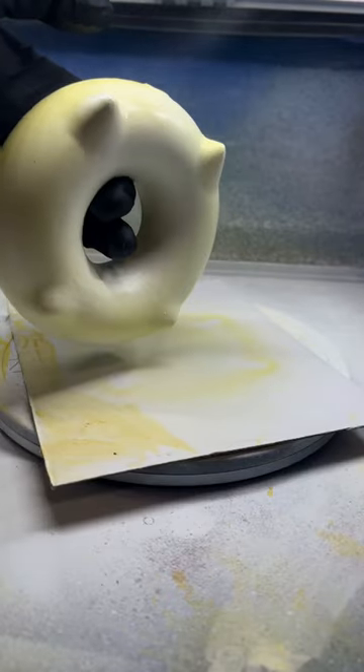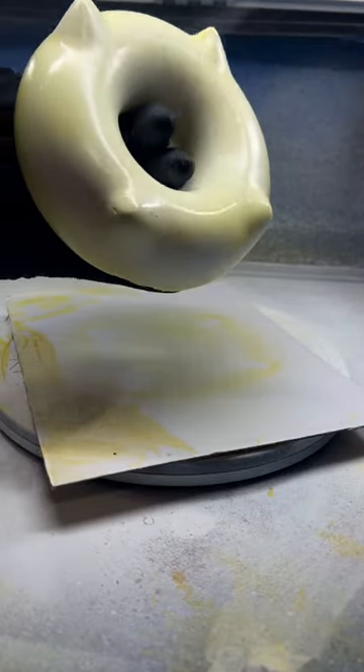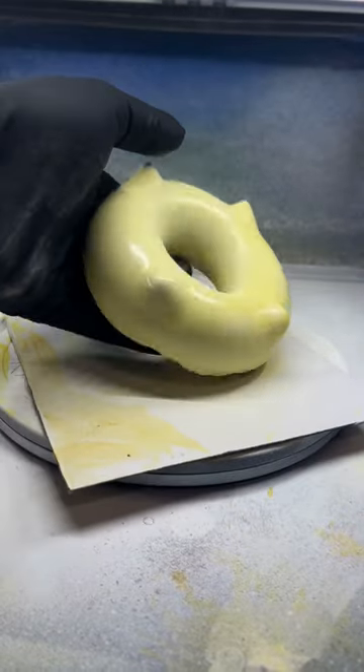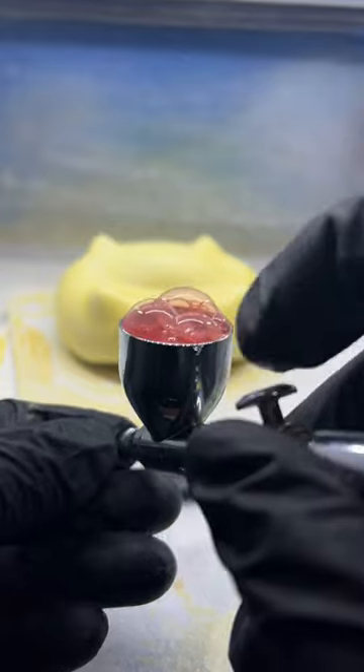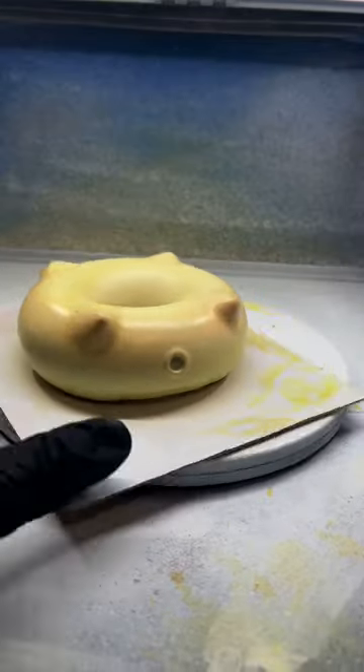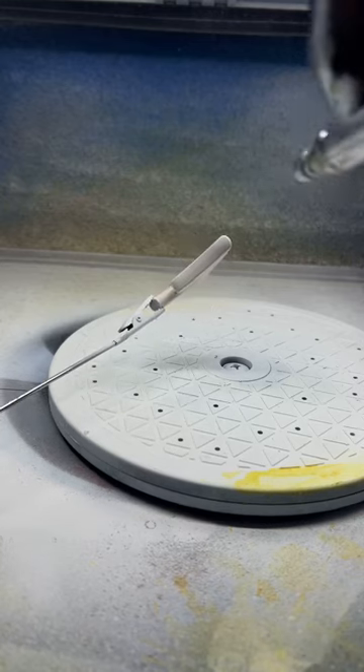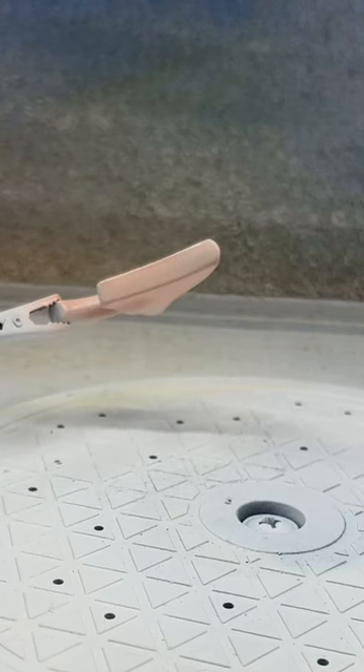I used the heat gun to let it dry faster, then flipped it over and painted the bottom. I'm thinking about an uncooked donut — it starts off as white dough, and as you deep fry it, it starts to turn golden brown. I mixed in a couple drops of red and sprayed a light layer of red pigment on the sides, and got that golden brown color look. I also did it on the tail.